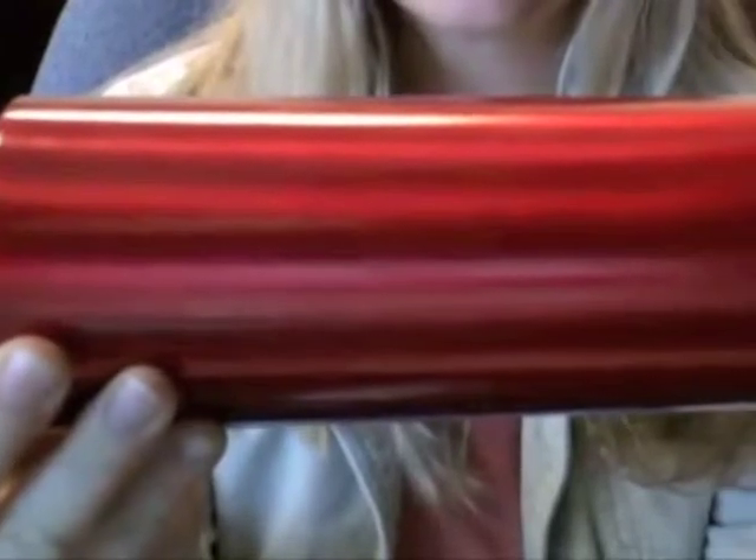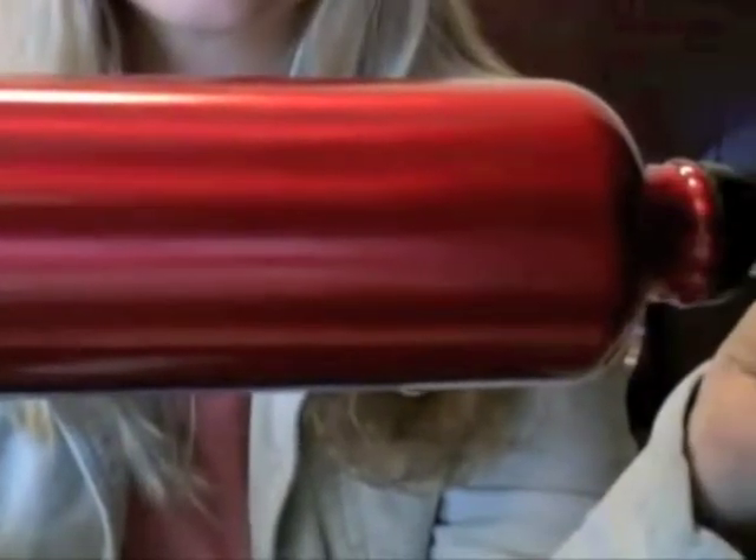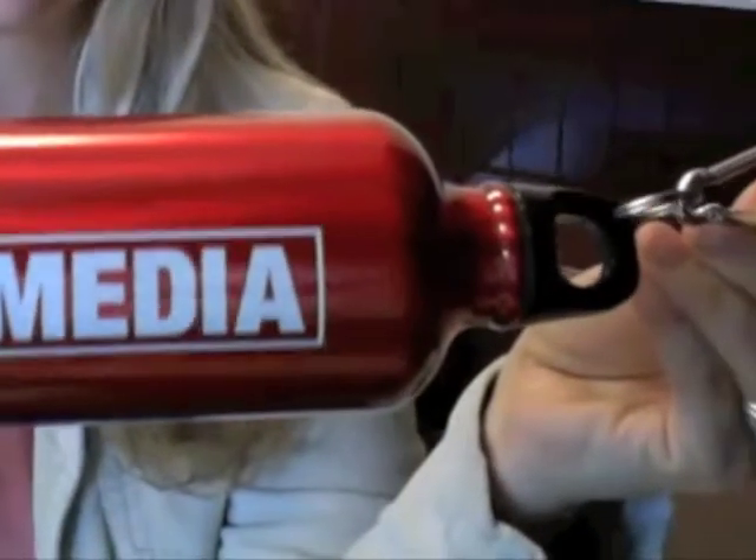To care for your H2GO Aluminum Classic Water Bottle, simply hand wash with warm soapy water and allow it to air dry with the top off.